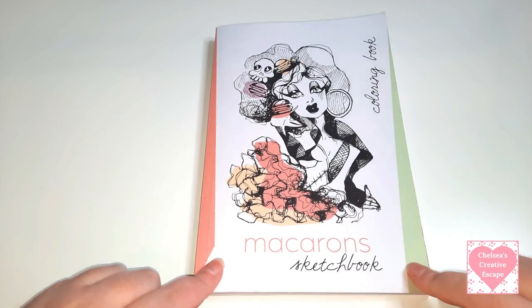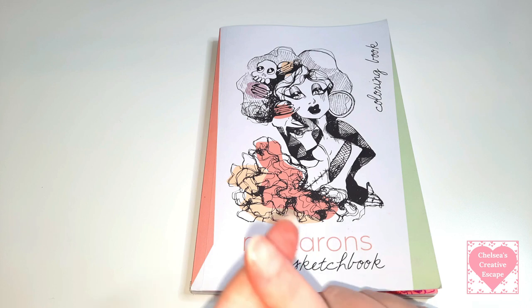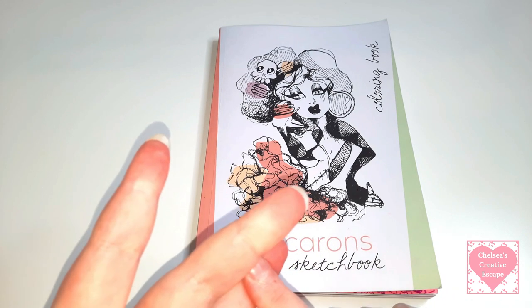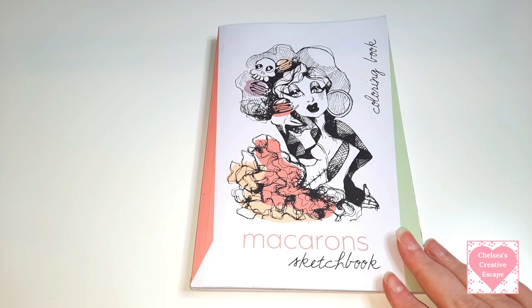So we're going to start with Macarons Sketchbook - I keep wanting to say Macaroon Sketchbook. Most of them I have just used alcohol markers and gel pens. A lot of Gelly Rolls will be used in these, glitter gel pens, there'll be Pentel Sparkle Pops - just everything. If you've watched my previous finished pages then you'll know what kind of supplies I like to use.